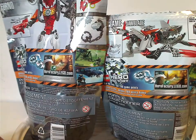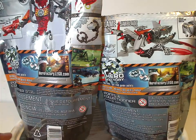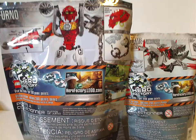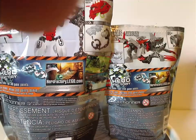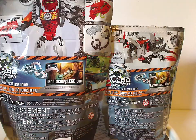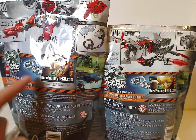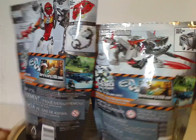From the back you can see another picture of them, showing the features, and also pics of the online game that there was, and also the usual warnings and whatnot.